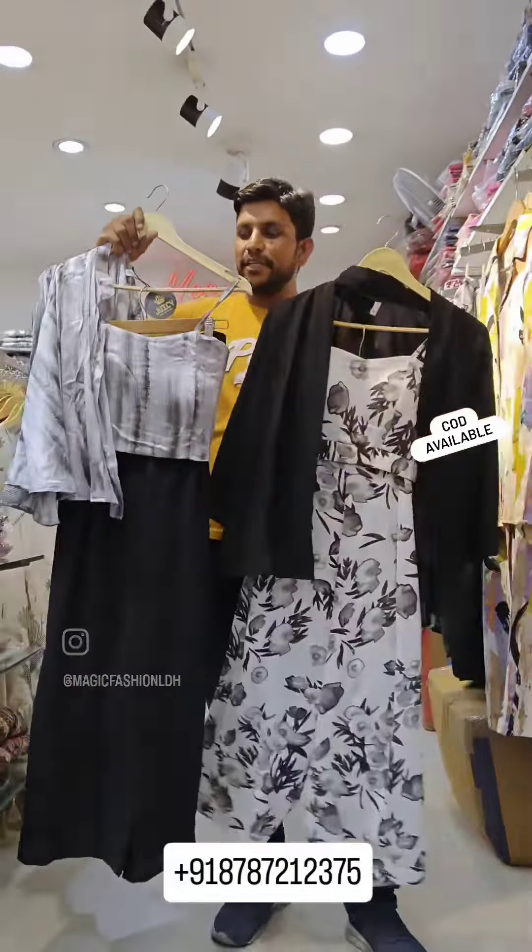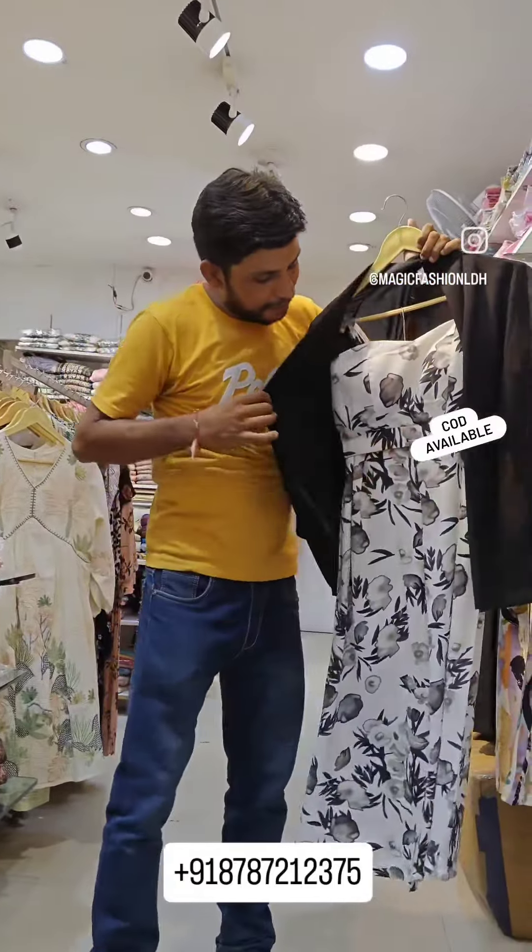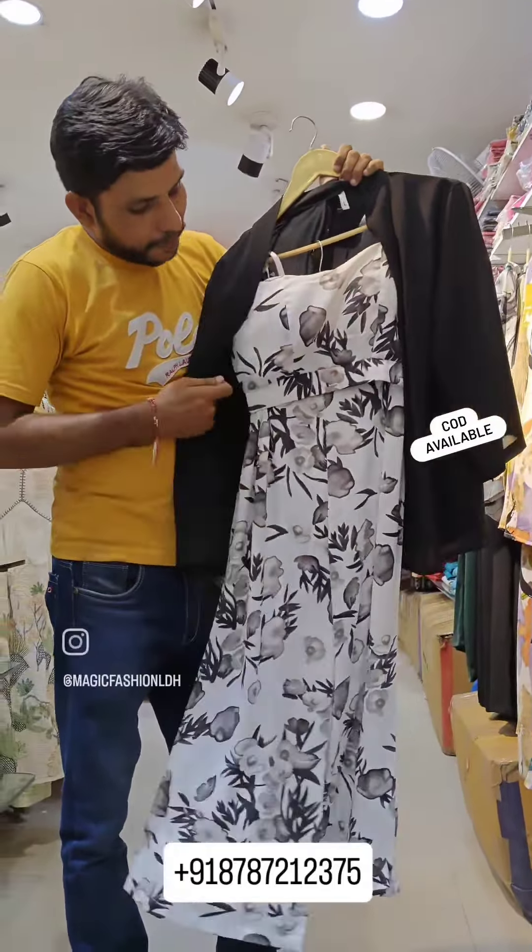Look at this. This is a black shrug. The bottom is the bottom and the top is a crop top. It is a 3-piece quad set.